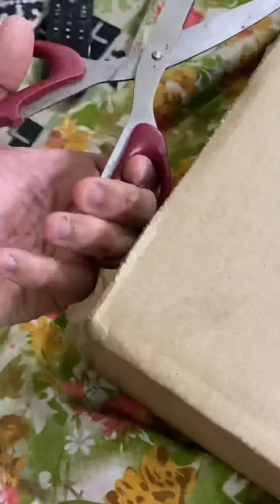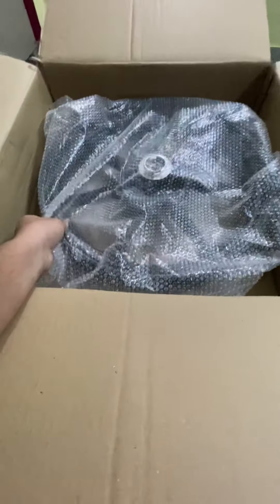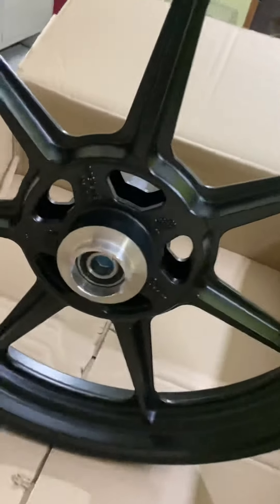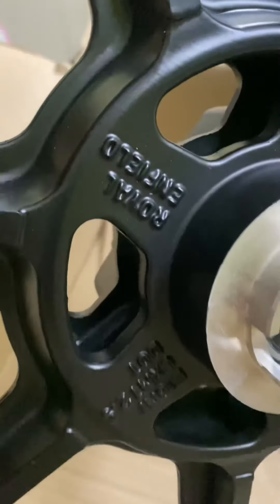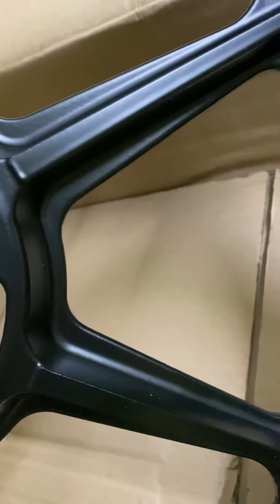Here it is — the most awaited alloy rim for the Interceptor and GT 650. This is the stock one. Let me open it. You can see here it's written 'Royal Enfield Tubeless' — I think it's the part number or something like that.